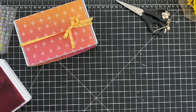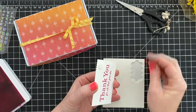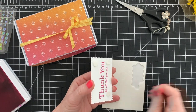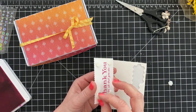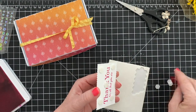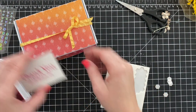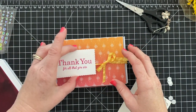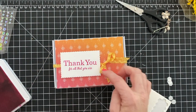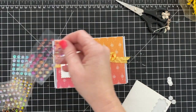We're going to use dimensionals to adhere it, and I used Magenta Madness to stamp my sentiment. The club is awesome — you get an exclusive video, card kits, product, and a PDF from me with all your stuff. You have to sign up by the 20th of the month, so you have until June 20th to get this month's kit.